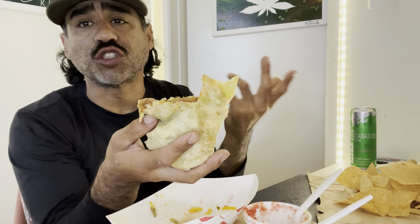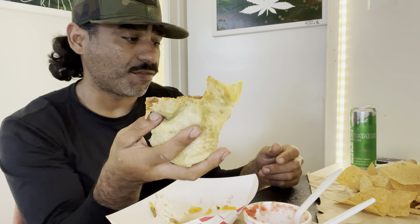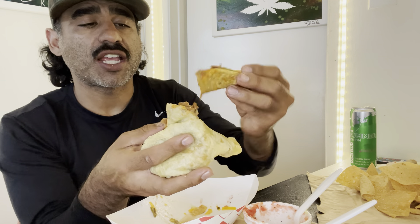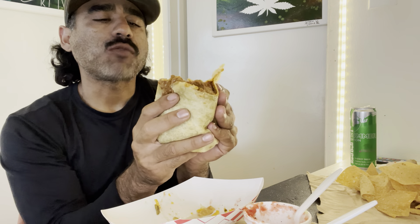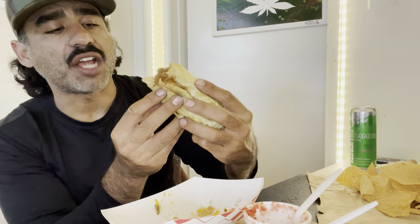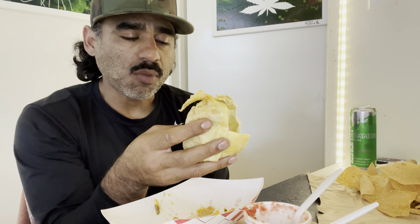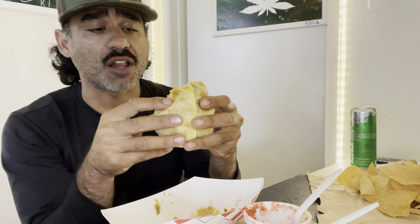The beef in this burrito is super simple — beef in a red sauce, beans, flour tortilla, salsa. A lot of you guys are gonna be like, 'That's Taco Bell' — hey, call it what you want, but I know this is fire. Man, it is definitely a dense, heavy burrito. It's too good. Tom's Tacos, Southern California — go check them out.